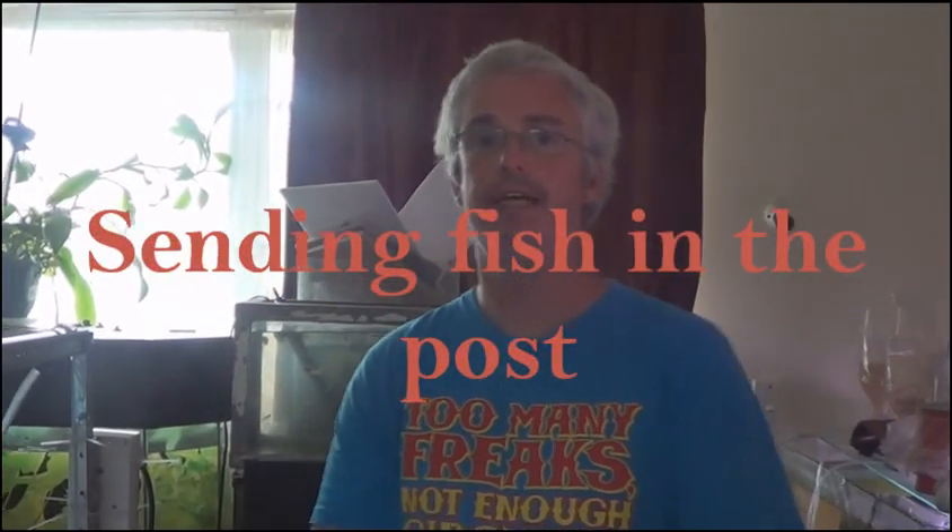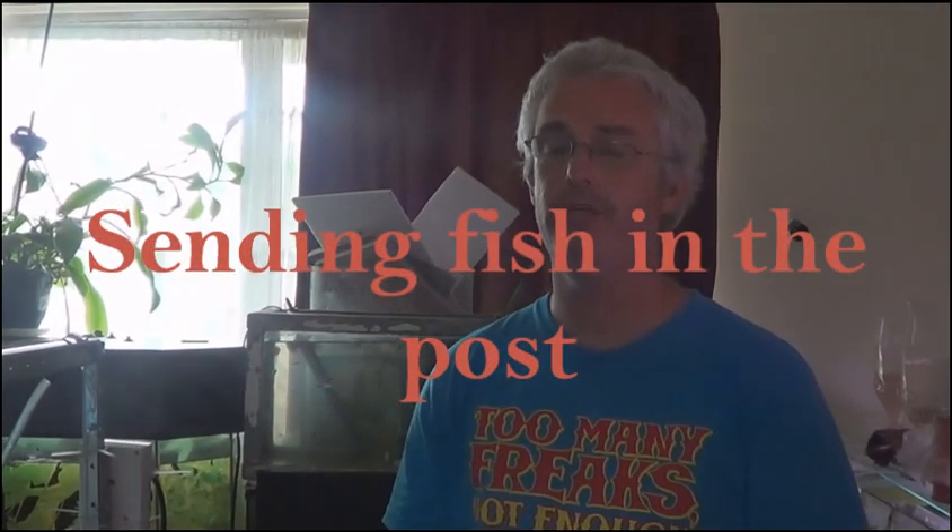Hey guys, what I'm going to do today is show you how to send fish by post, mainly overnight courier. We can also do this for a couple of days as well. I'll show you how to do this so your fish will arrive safely. There's no reason why fish should die unless your water is bad or the courier hasn't returned them to the person in time.